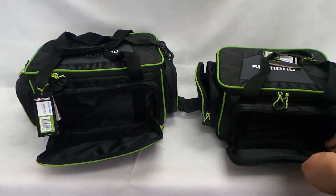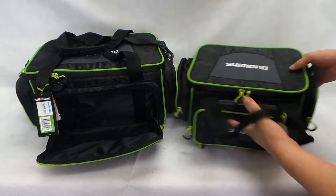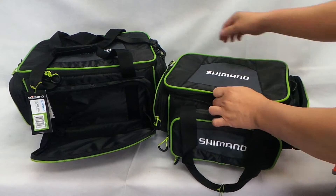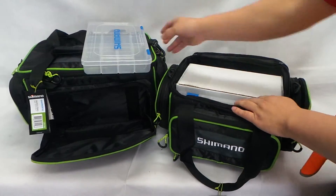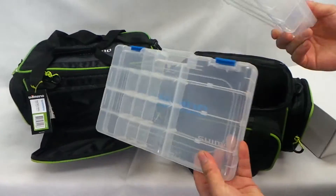You get two tackle boxes with each one of these. Let's have a look at the little tackle boxes — this is just an empty cardboard box they put in there, and you get two of them.